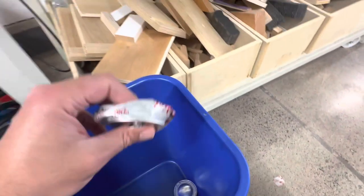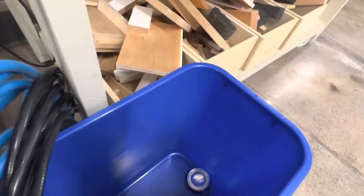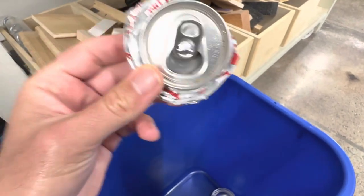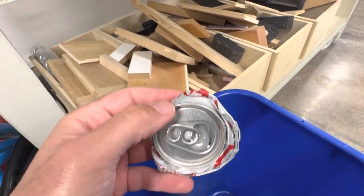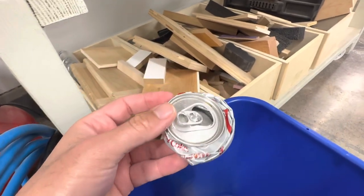It does a very clean job. There goes my air compressor — let's just shut it off for now. But you can see how nice and compact the can gets afterwards. This is really what I was looking for — something that could do a really clean job where I wouldn't have to use my hands or whatever.